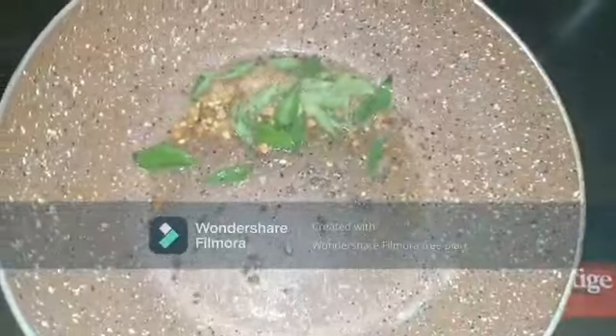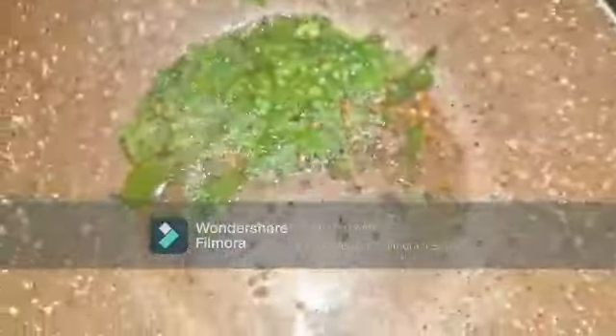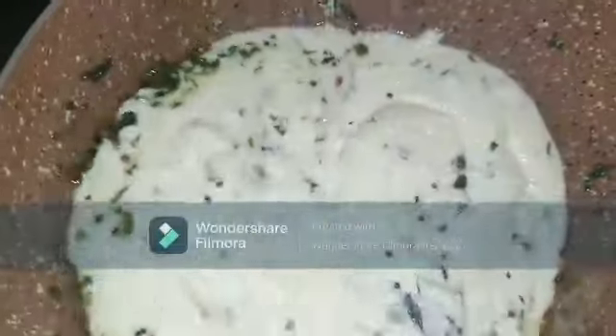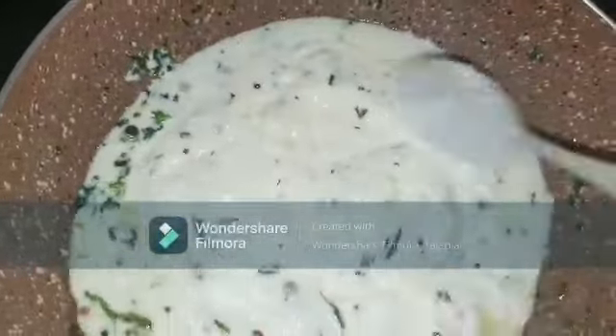Add one handful of curry leaves and one handful of finely chopped coriander leaves. To this, add one cup of yogurt and a pinch of salt as per taste, and mix well. You can also add green chili — I'm making a lesser spicy, simple version. Mix this well.